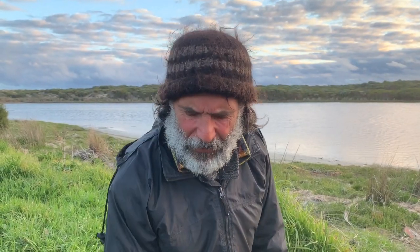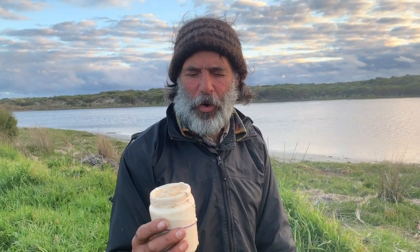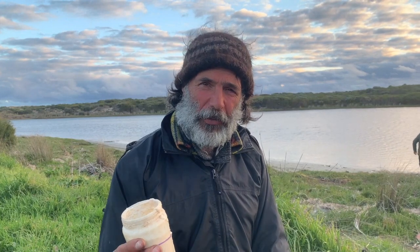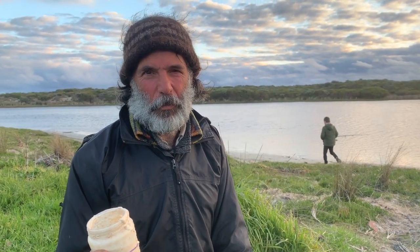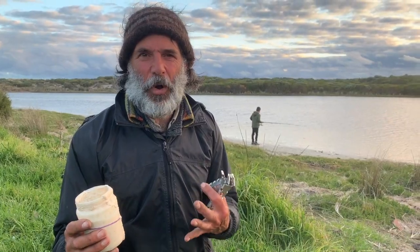We brought our sourdough starter from home, which is about 10 years old. We dry it out, dehydrate it into little biscuits, which we give to people when they want to get their own going — but it really will just save you a day or two. We use rye or spelt for our starter. The rye is the most active starter we've had, particularly if you have freshly ground flour — it's much more active.